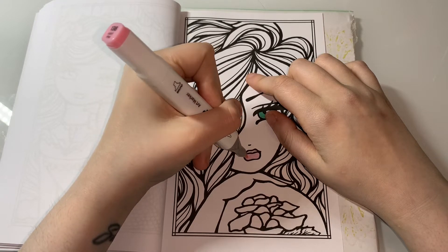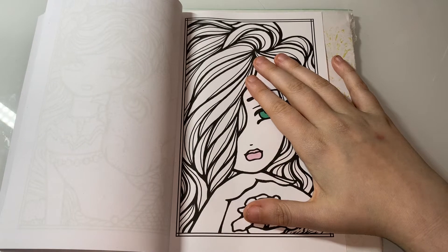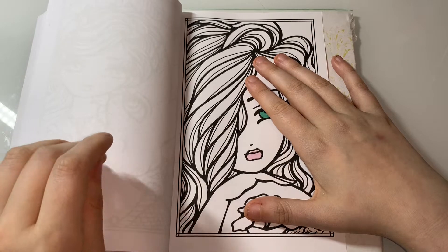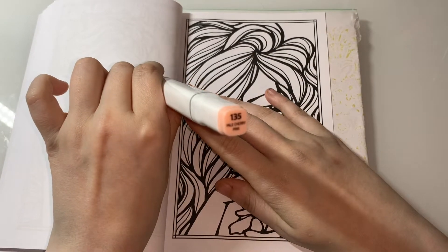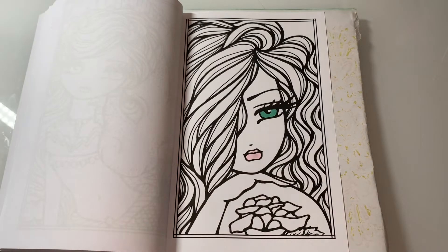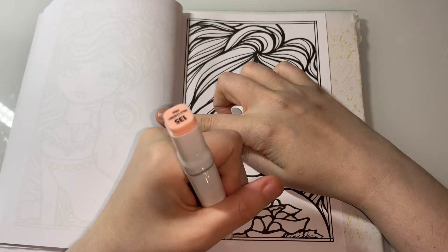I'm going to try and do a bit more colouring. I have done a few outlines in my Best of Bland Bland Classic Colouring Book by Hatchette Heroes - I've been doing a bit of that for the past couple of days. For her skin I'm going to use 135 pale cherry pink, and again the Oleo markers, and I'm going to use the chisel tip for this because it's quite a big area.